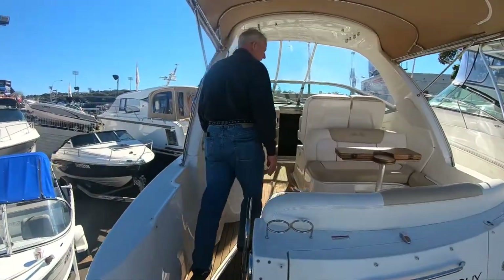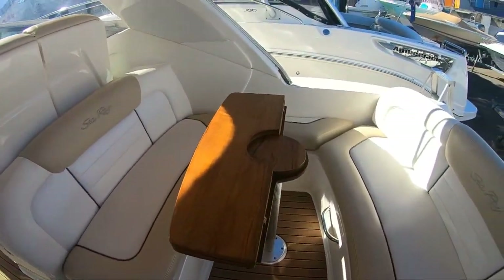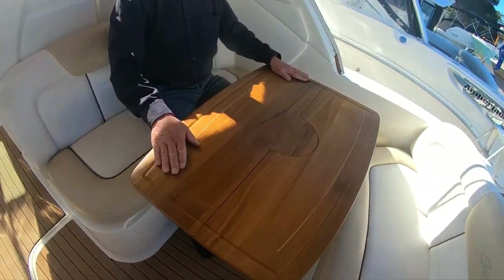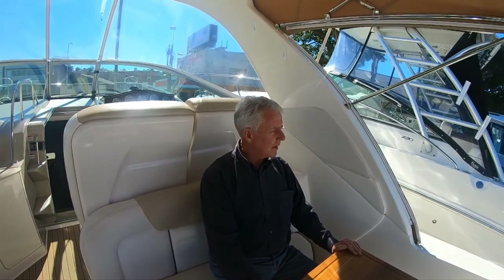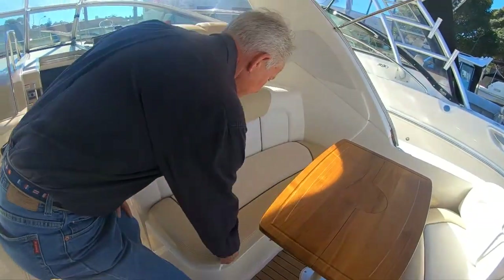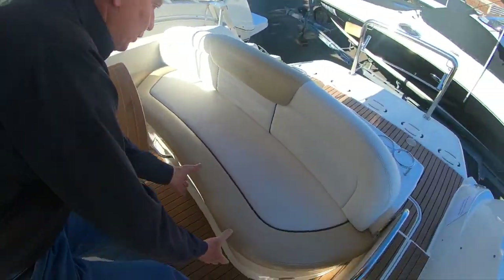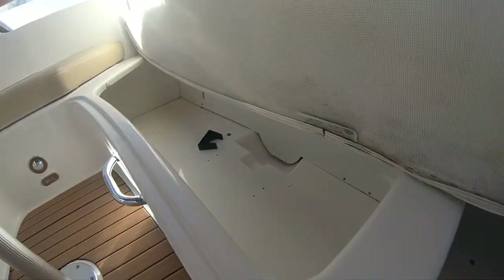Walking through here you'll notice the cockpit has lovely U-shaped seating for five people and a child easily, and it comes with a nice teak table — beautifully done. You've got good vision, plenty of room for entertaining, and storage under all these seats. The clears are currently stacked away so you can park with them in there, and there's storage under the rear seating as well.